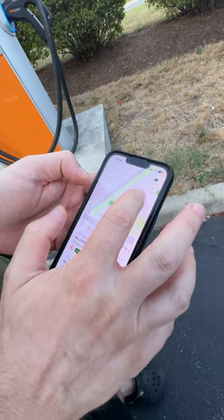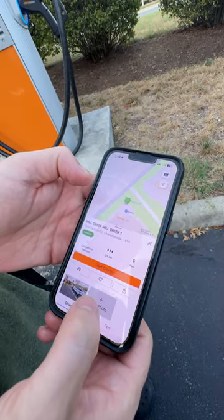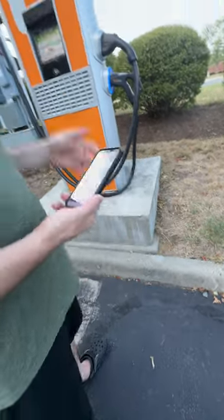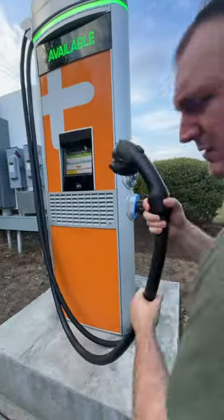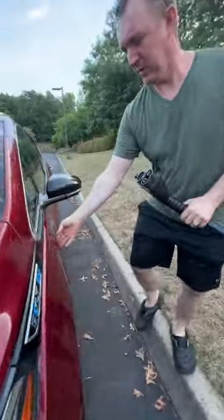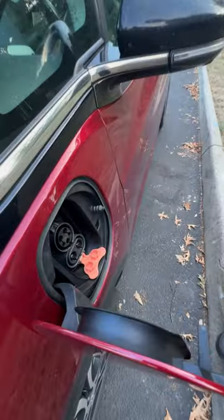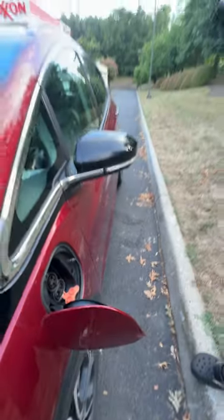We'll be at charger number one. We need to plug in the cable — just plug in.